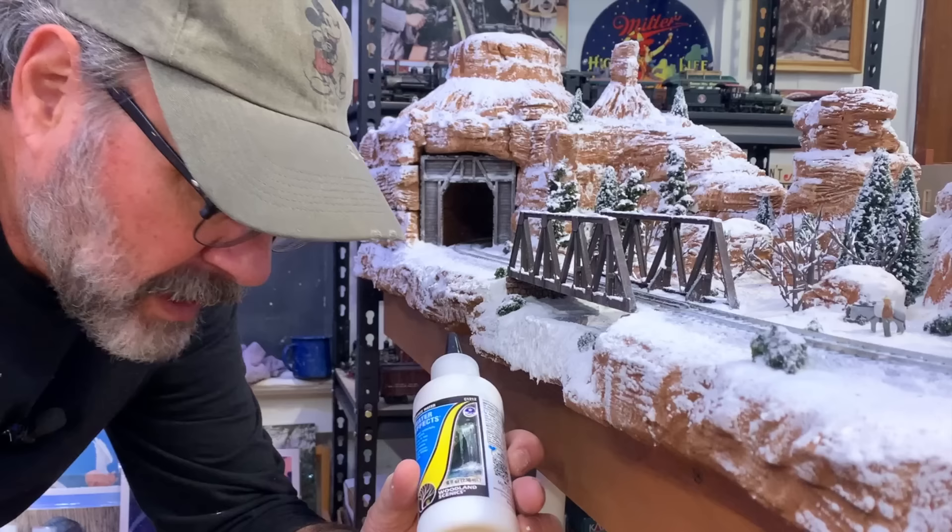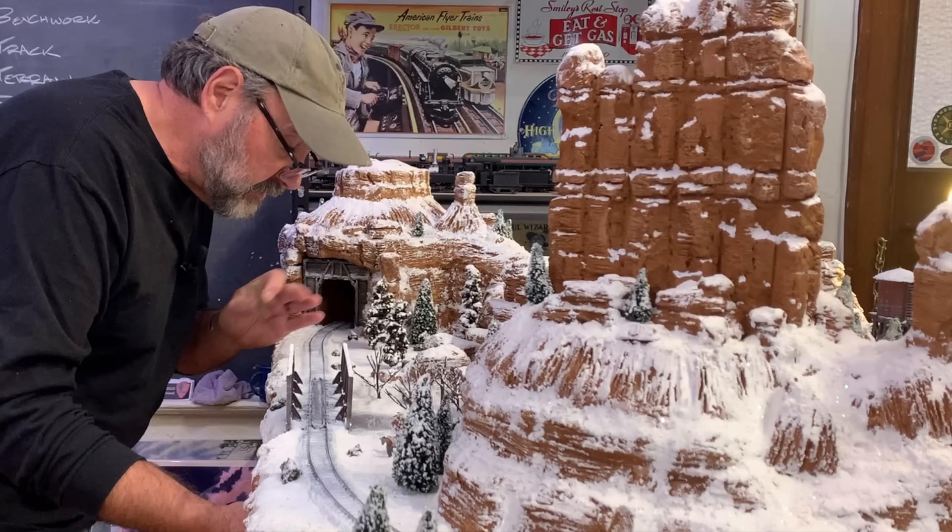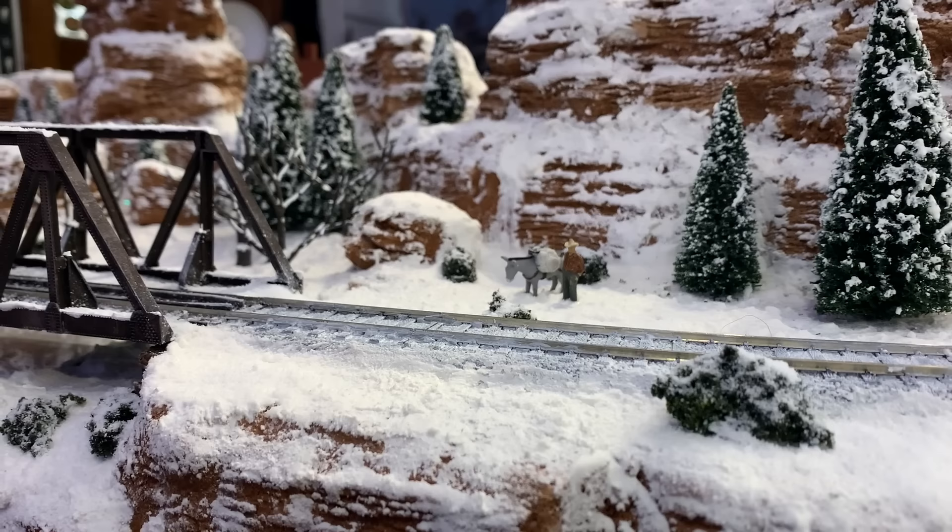For the final detail, I'm brushing on some Woodland Scenics water effects on the face of this so that when it dries it'll look like a frozen waterfall. After letting this dry for a good long while, I just need to clean off the track, get the paint off the rails, and I think this little winter scene will be done.